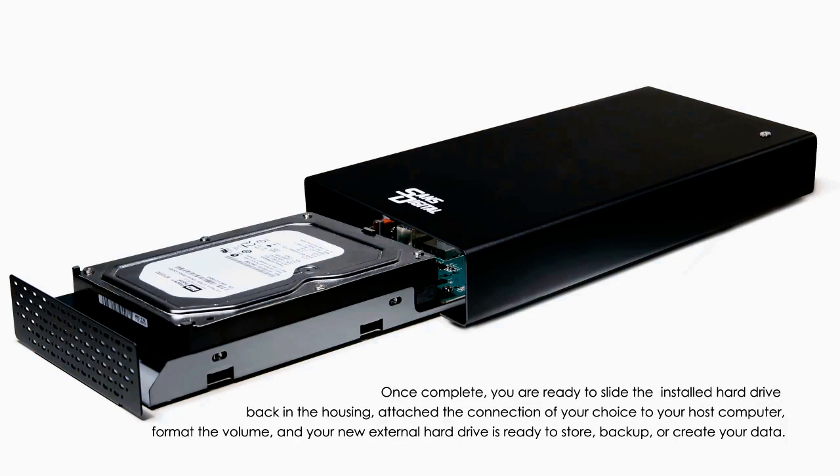Once complete, you are ready to slide the installed hard drive back into the housing, attach the connection of your choice to your host computer, format the volume, and your new external hard drive is ready to store, backup, or create your data.